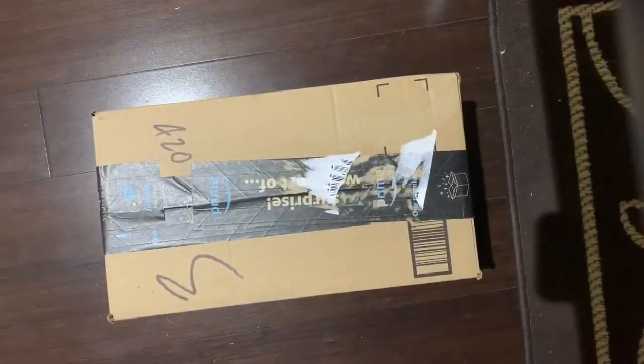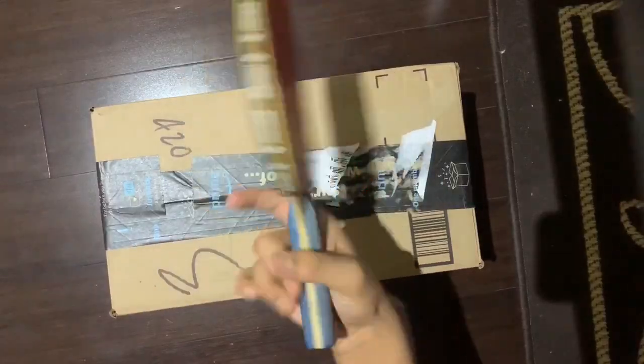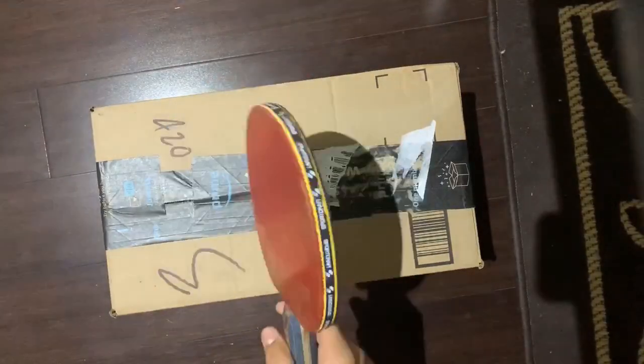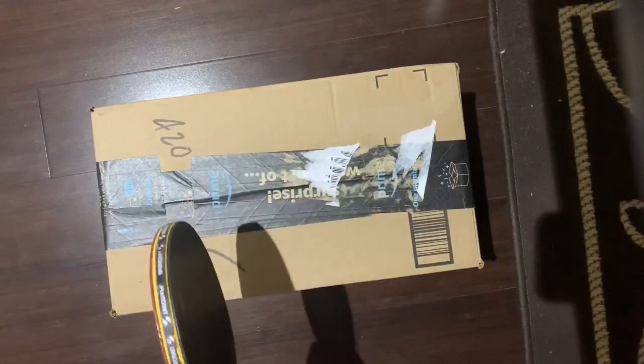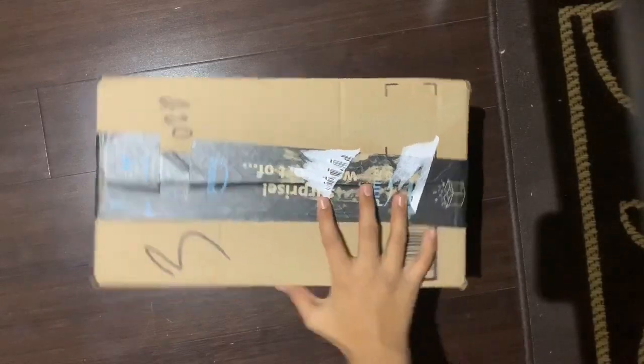I got this racket because, comparing to my other racket — as you can see, this is a four-star racket — I've been using it for about a month. It's okay, but I wanted to upgrade, so I decided to pick probably the best pre-made racket ever: the Stiga Pro Carbon. Let's open this.